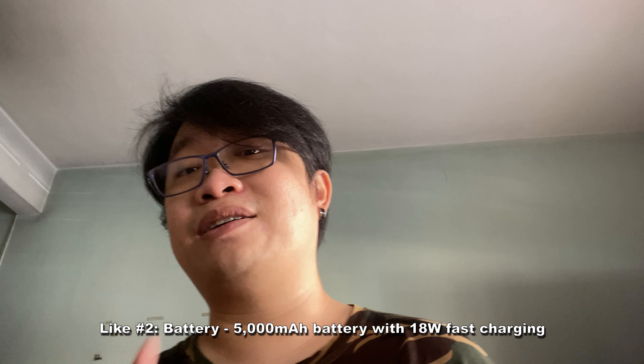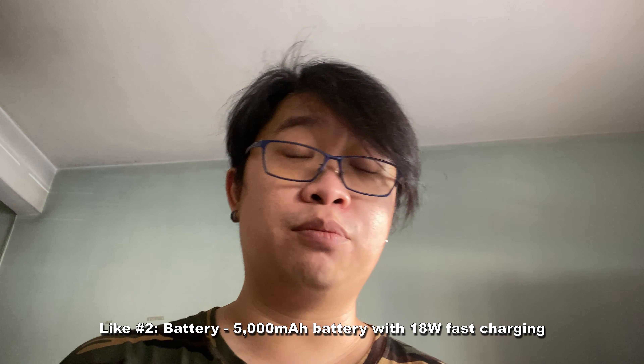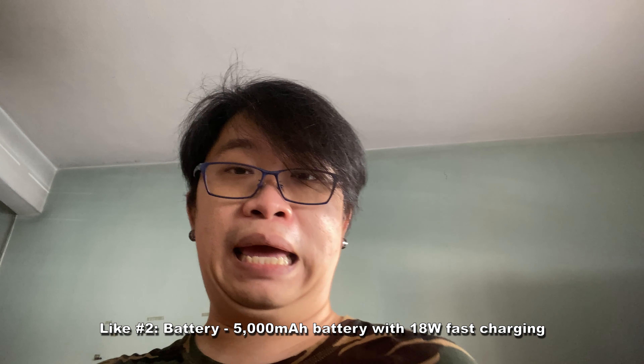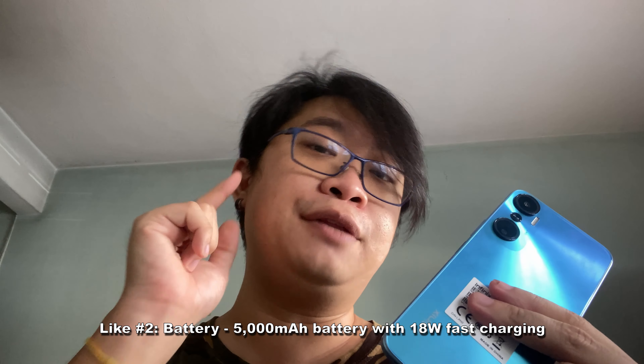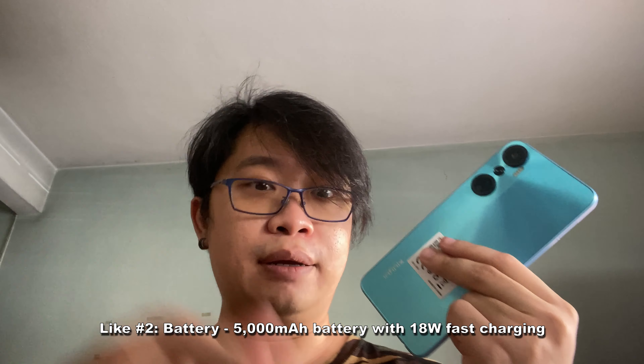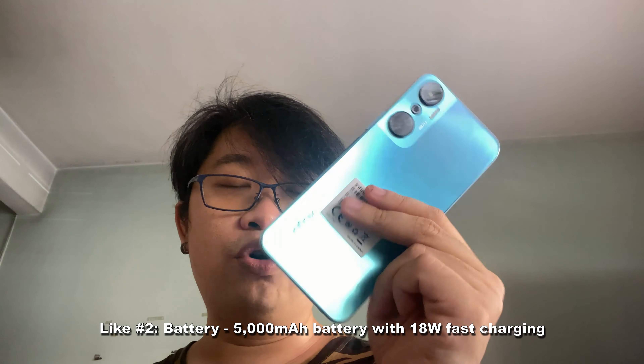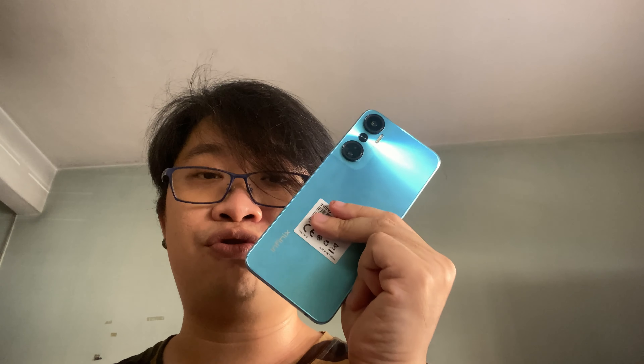The second thing I like about the Infinix Hot 20 is the battery performance. It features a 5,000mAh battery and supports 18-watt fast charging, with the adapter included in the packaging. Overall, it's a solid device if you expect it to last throughout the day with normal usage. However, do expect the battery life to be used up even quicker if you are heavily using it for mobile gaming and taking a lot of photos and videos.